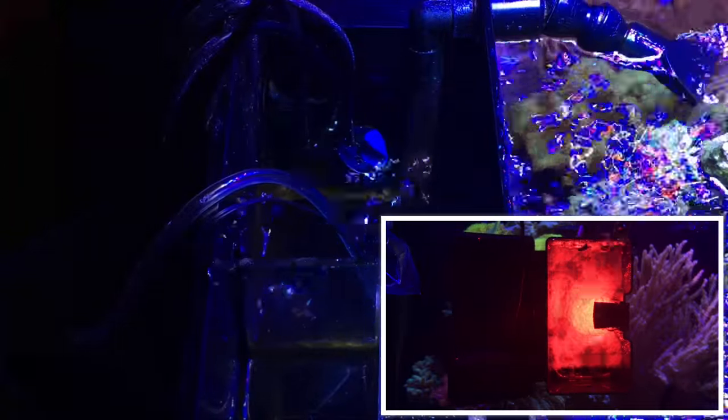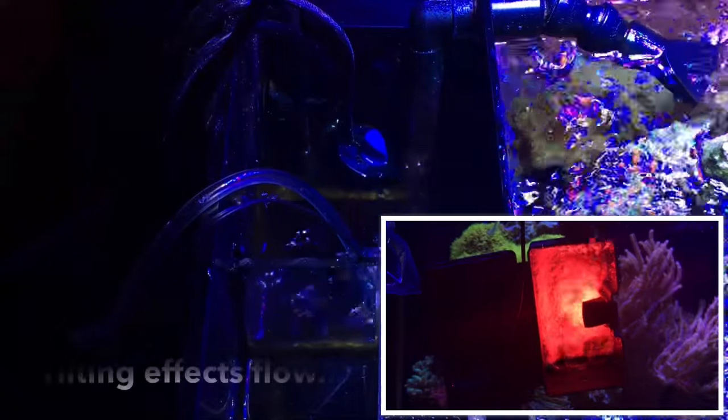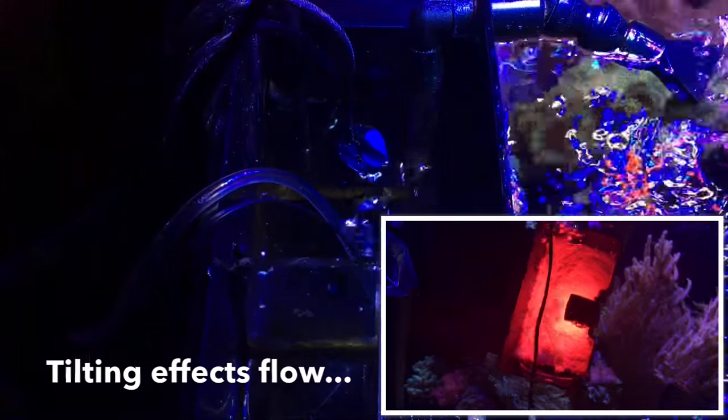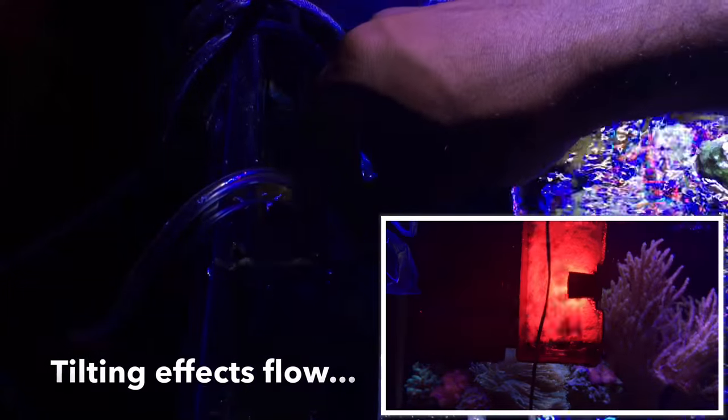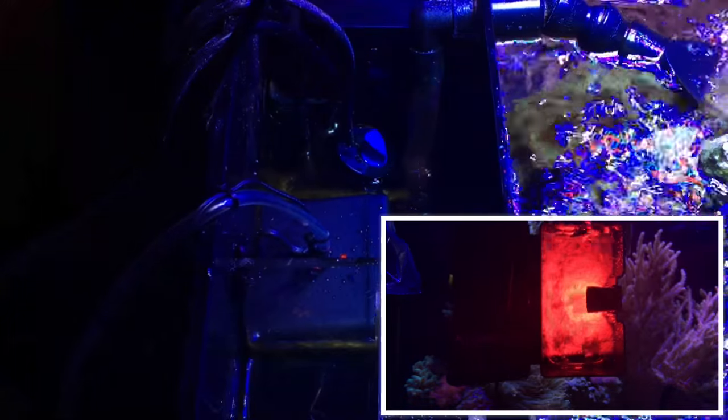Installation is pretty straightforward — just as the name suggests, it's a drop algae scrubber, so you just drop it wherever you want: your main display or your refugium. I like to put everything in the back where it's out of sight. There are two things to keep in mind when you install it: you can't just drop it to the bottom — you have to leave a gap to allow water to be drawn into the unit. Also keep in mind the bubbles — they'll escape from the top, so if that's a concern, move the unit towards the top of the water just until it breaks the surface and the bubbling stops. In the back of my compartment I did that, and no bubbles are going into my tank.